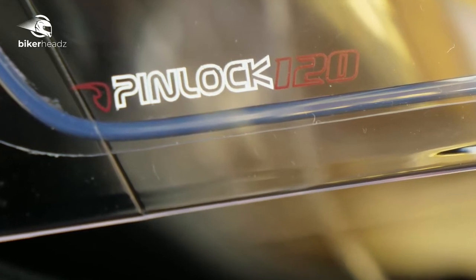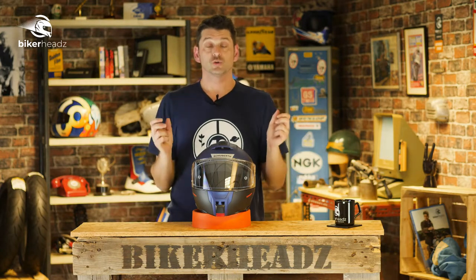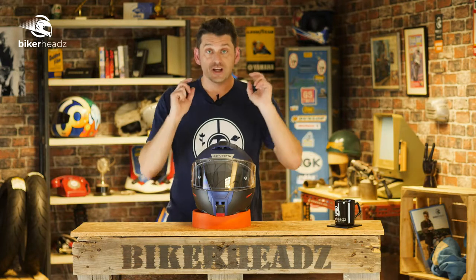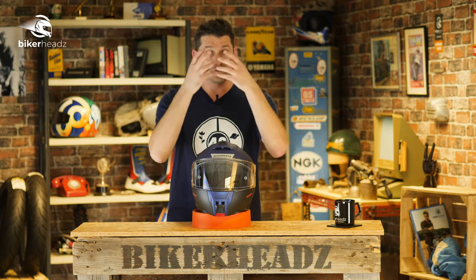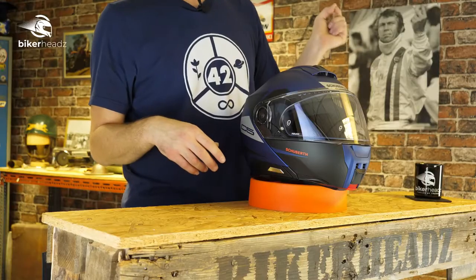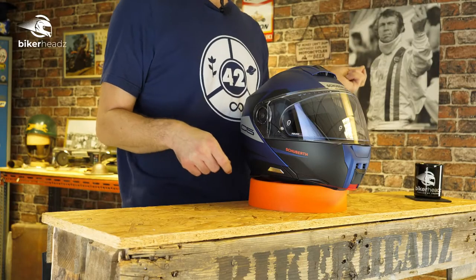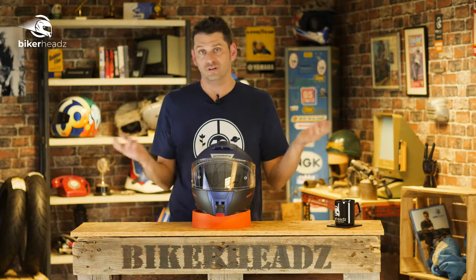What's the 120 about? Imagine you put a helmet on, wrap a scarf around, and close all the vents. The 120 stands for seconds, meaning you can sit and overheat for up to two minutes before it steams over — and that's with no airflow. So essentially, as long as you're doing about one mile an hour and actually moving, the chances of it ever steaming up are almost zero.